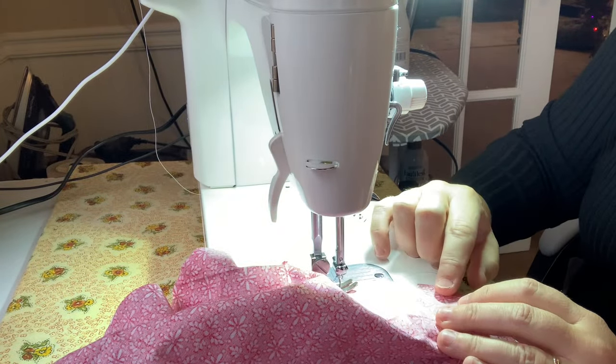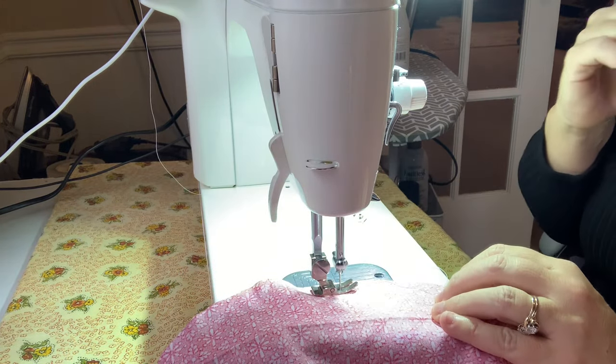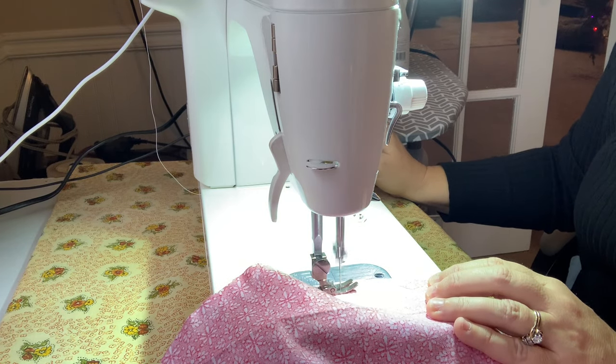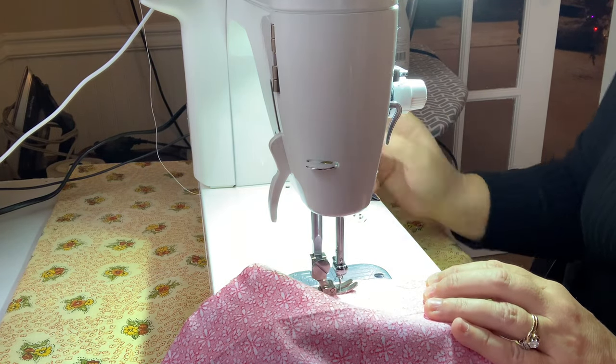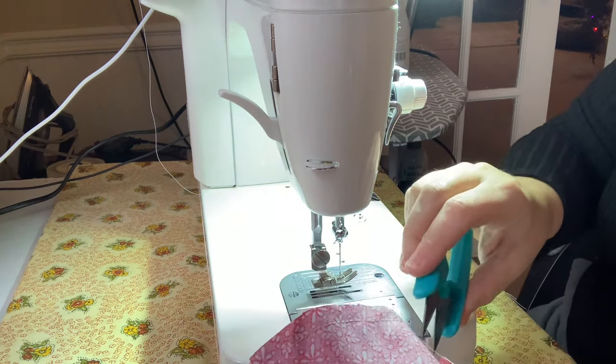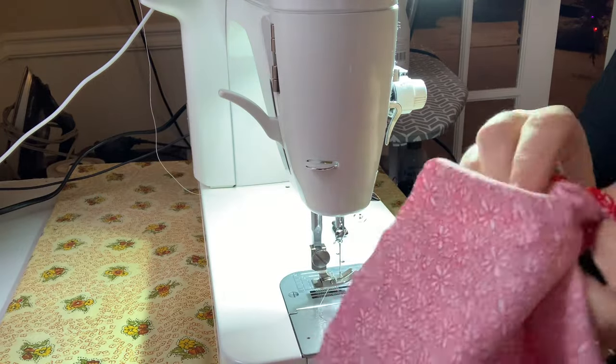Our original sewing spot is right here — you want to stop shy of that so you can flip this inside out a little bit easier, and then you're going to reverse stitch it. Lift your needle up and cut your thread — that leaves a little pocket right here for you to flip your fabric. Flip it just by pushing it through.